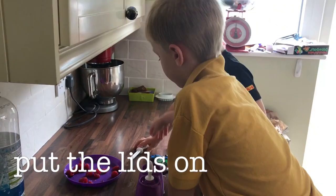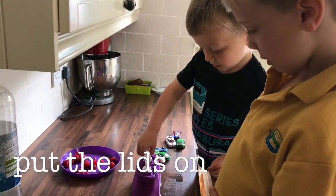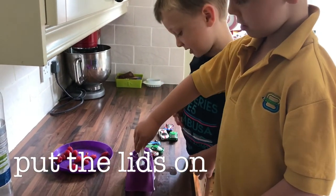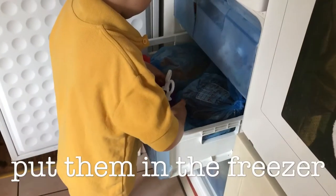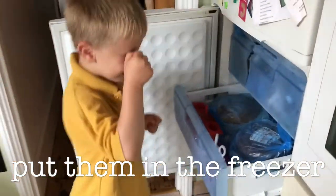And then you put that in there. Easy. Well done. Put them in the freezer. Ta-da!